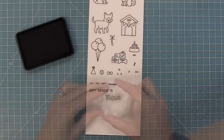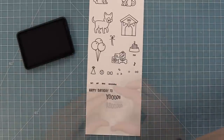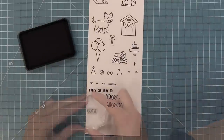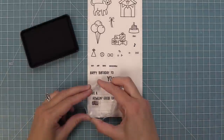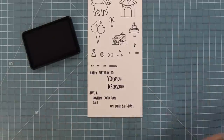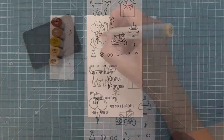We have fun mix and match sentiments: happy birthday to you or happy birthday to aroo — it makes me laugh every time. We also have have a howling good time or have a ball, plus the phrase on your birthday, so you can combine them. And of course we have the phrase yappy birthday.